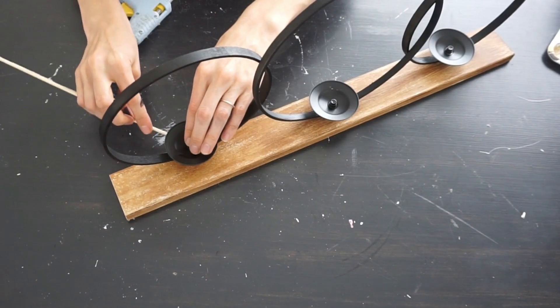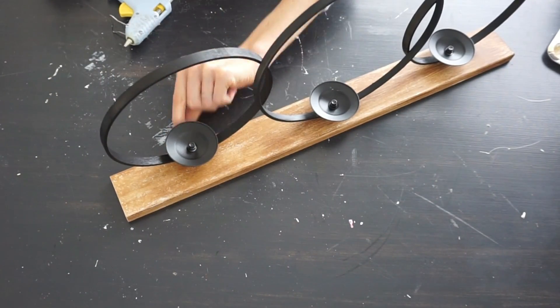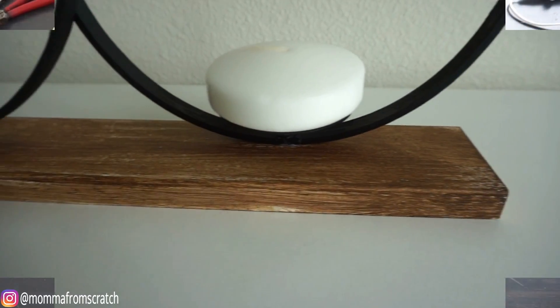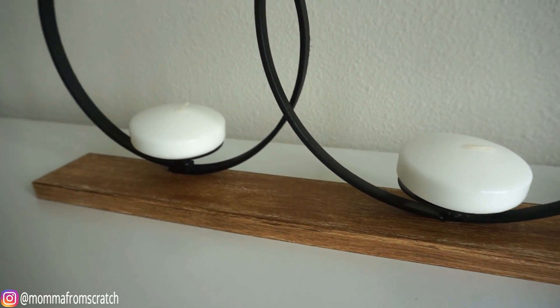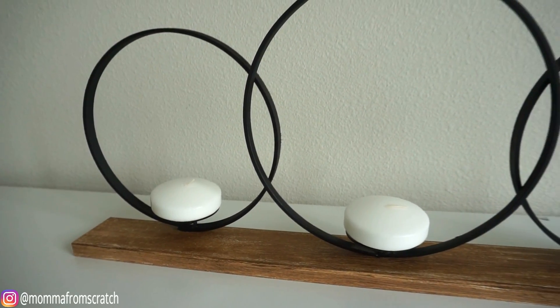This DIY decor dupe turned out so good — I'm so pleased with the size of the project and how simple and easy it is to put together. Make sure to use faux candles just to be on the safe side, but I absolutely love this decor piece.